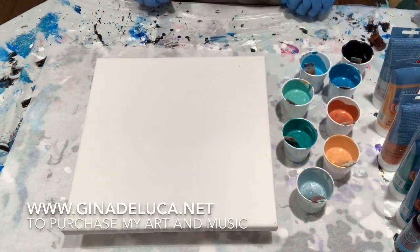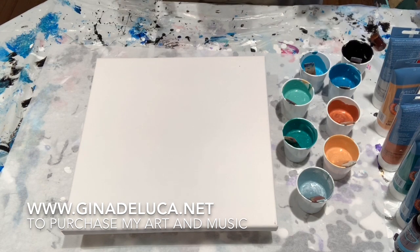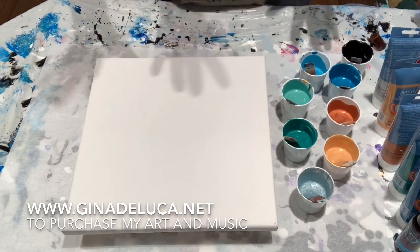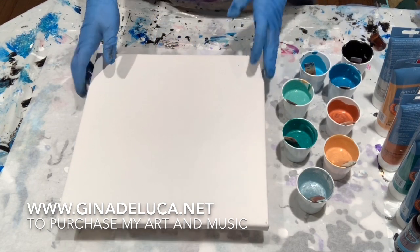Hey everybody, Gina DeLuca here. Today I had an idea — a follow-up on the technique that I did yesterday, which was a balloon kiss on a swipe, and we're gonna see if it pans out.